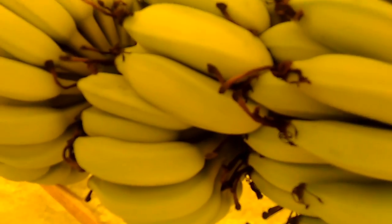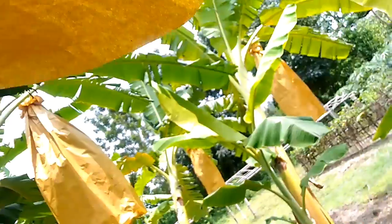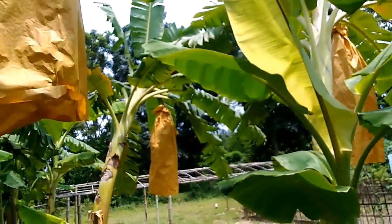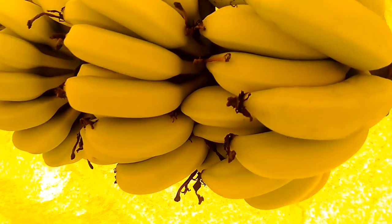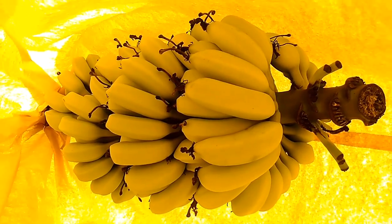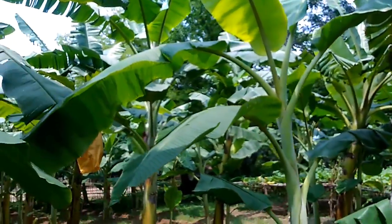The cover creates a microclimate that maintains a high temperature and prevents chill damage. The temperature over a 24-hour period increases on average by half a degree Celsius inside the cover, and can increase by 7 degrees Celsius in the warmest hours. This microclimate can reduce by many days the flower-to-harvest interval — between 4 to 14 days depending on the type of cover and environmental conditions — and increase bunch weight.